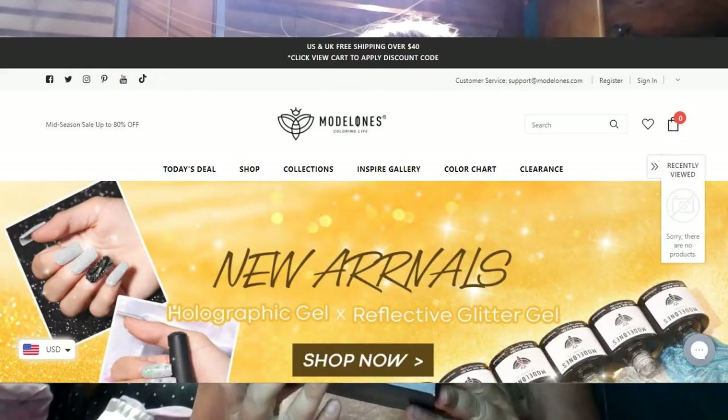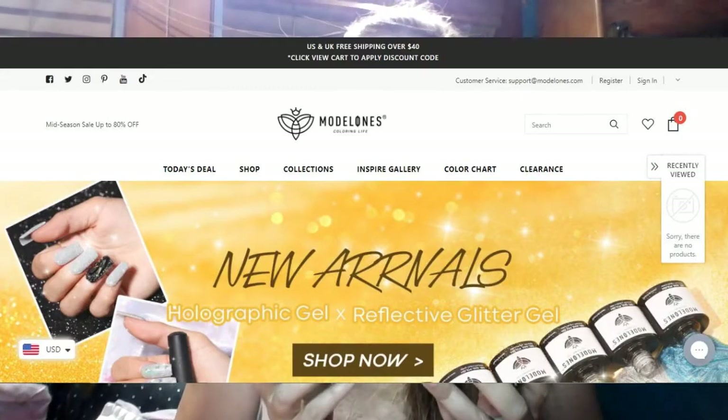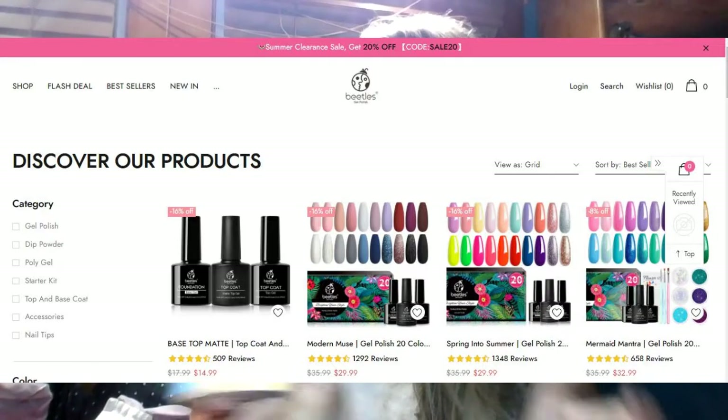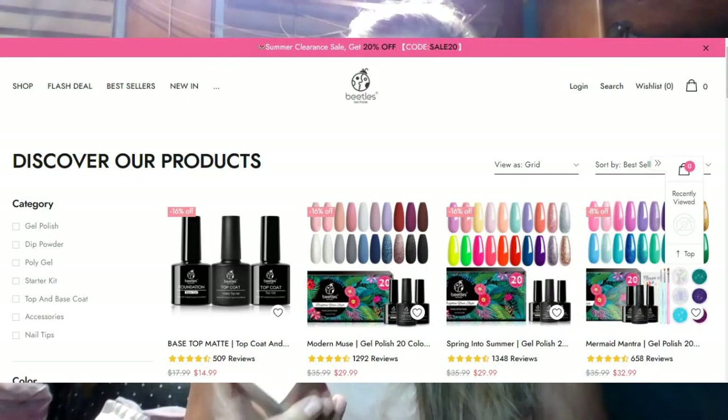Hello, this is Jamie, welcome back to my channel. I'm going to be reviewing these gel polishes — Sweet Temptation from modelones.com. I tried this before and forgot that I needed a base coat and top coat, so I got those this time. I also got the Beetles gel polish brand — different brands, but I'm sure they work exactly the same.